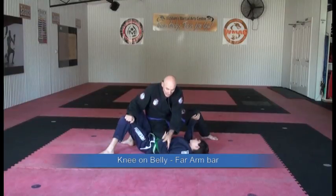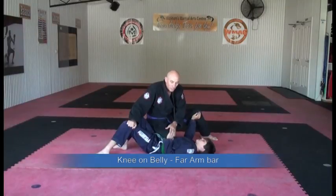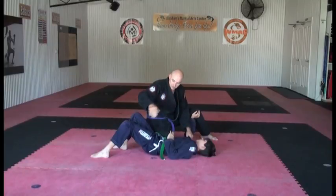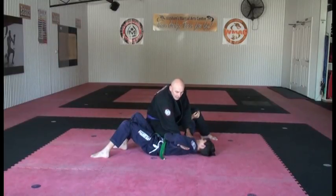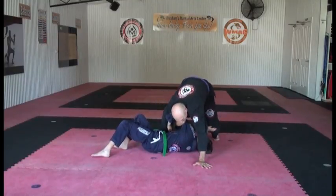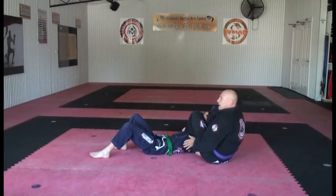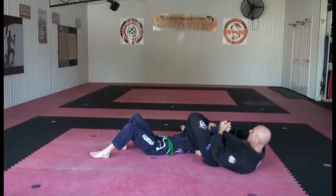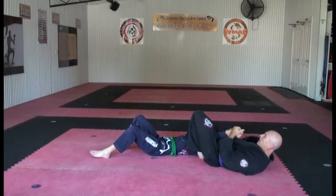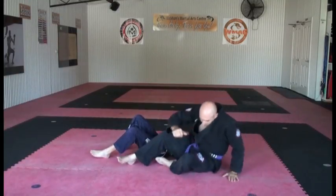From here he lifts his elbow up to push my knee off and he's going to do a hip escape. So from here, I'm going to slide my hand in and grab hold, pull his arm up, place my foot behind his head, turn my body, keep my knees nice and tight, grab hold of his thumb, and make sure I'm in position with my knees together, then apply the submission.